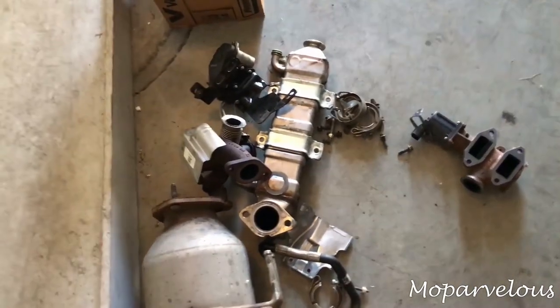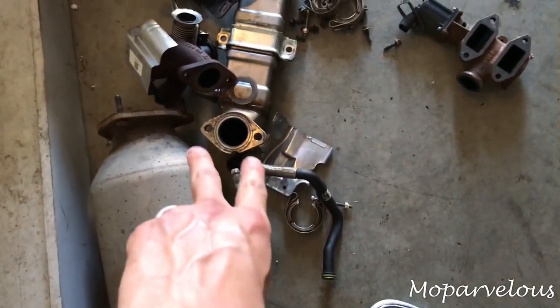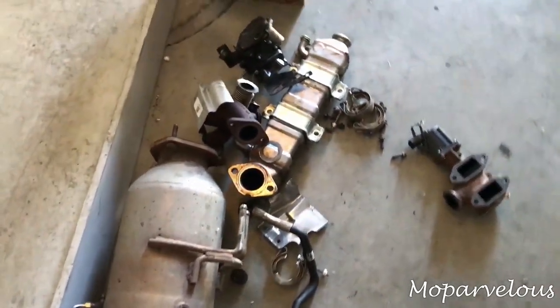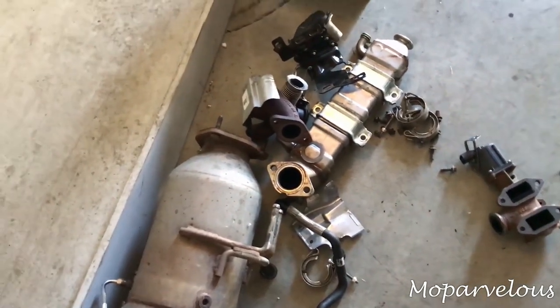Here's all my old emissions stuff that I still need to deal with. The cooler wasn't too bad to get out. Getting to the back studs on the back heads was a little challenging, but not as hard as getting that crossover tube off.